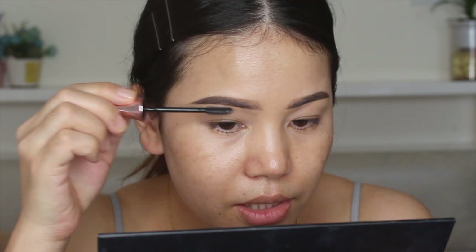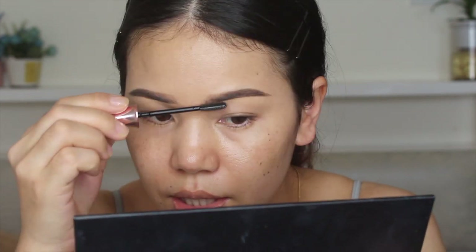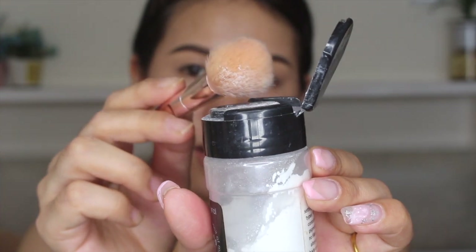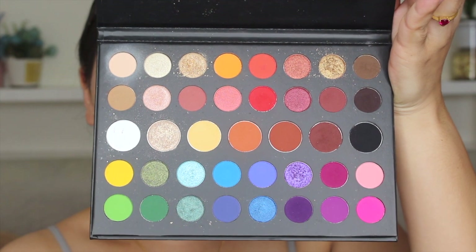I'm going to set my eyelid with my RCMA setting powder. Today I'm going to show you guys — I'm going to take this color right here from a mini artistic palette from Morphe, and I'm going to place it right here.